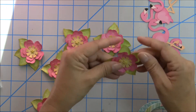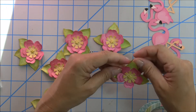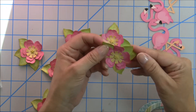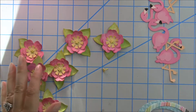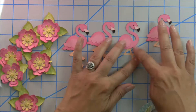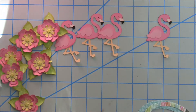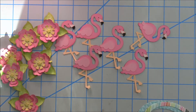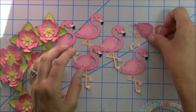You can just kind of arrange it how you want it. You can double up the leaves or just go for a three-leaf look, and then glue it down. With the flamingo as our theme, this is a doodlebug flamingo and I got the SVG from the Lori Whitlock site. It is really cute.